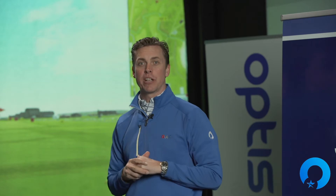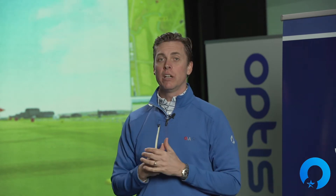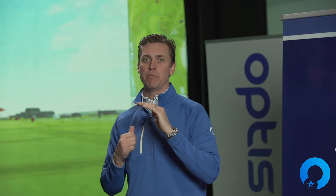Hello everyone, welcome back to the OptiShot Academy. I'm Chad and I'm Ben. So we are talking about everybody's favorite subject — the driver — and most importantly, we want to find out how fast you can get that club head speed moving.